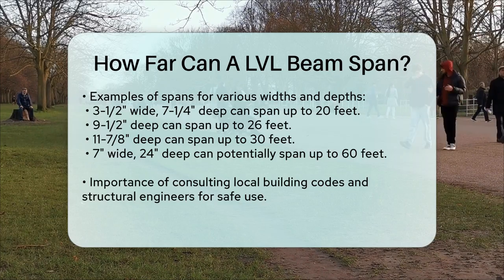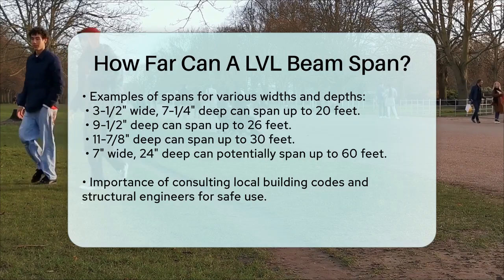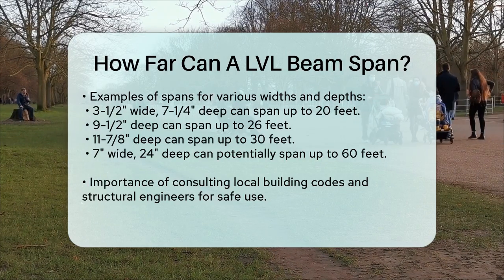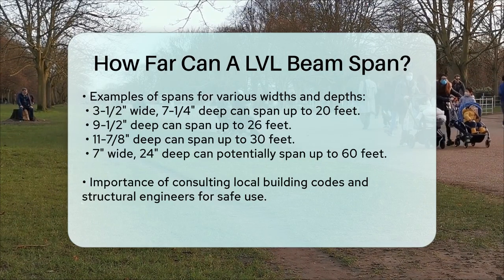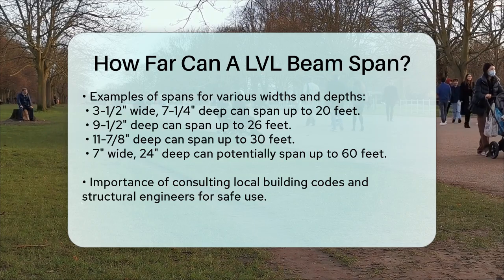In summary, the span of an LVL beam is determined by its width, depth, number of plies, and the loads it will carry. Always check with local building codes and consult a structural engineer to ensure the beam is used safely and effectively in your project.